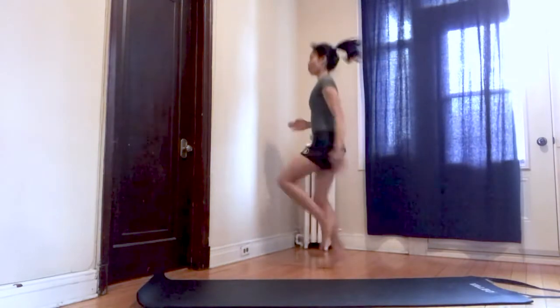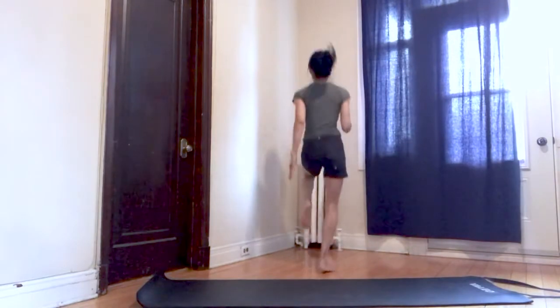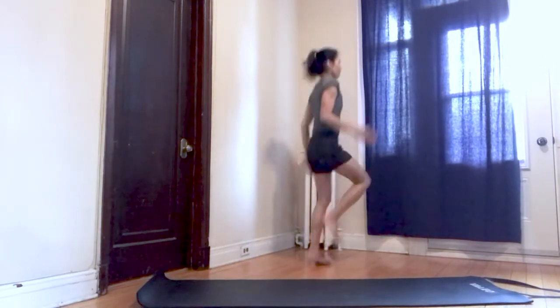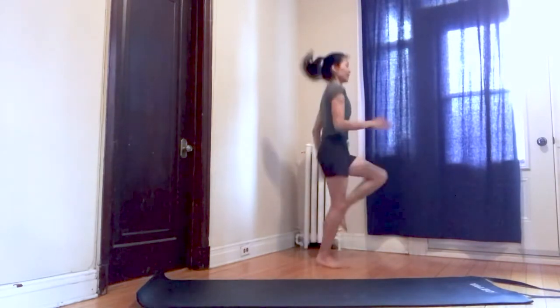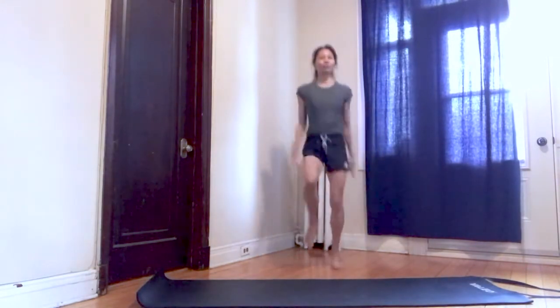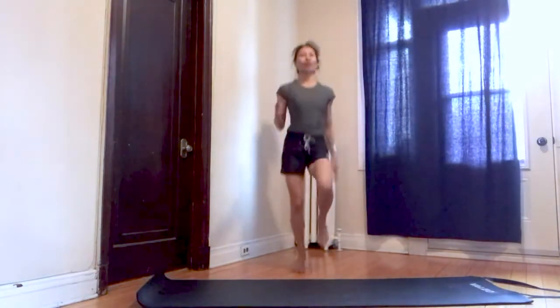Other side and back. Rotate, up, hips forward. Exhale. Three, two, and one.